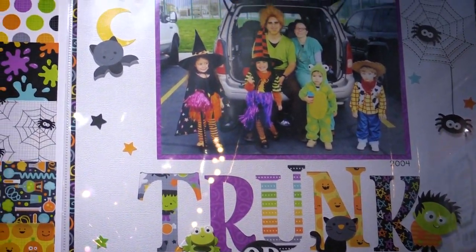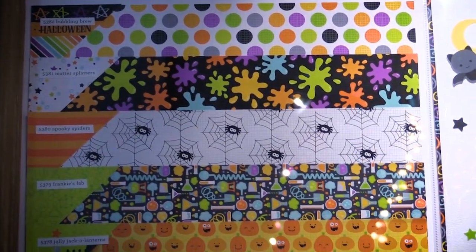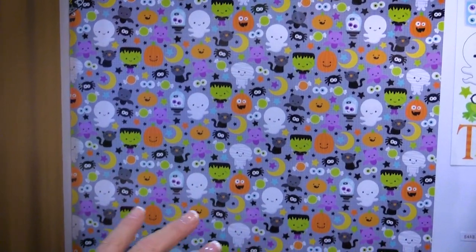These are the 12 by 12 double-sided patterned papers. You can see all the traditional Doodlebug Halloween colors, and of course the adorable designs with the little ghosts and jack-o'-lanterns.